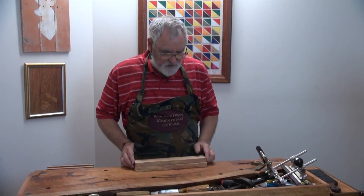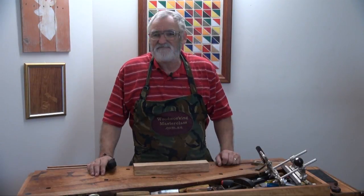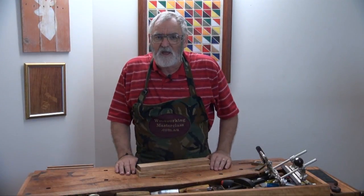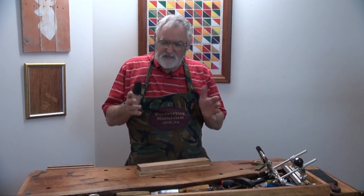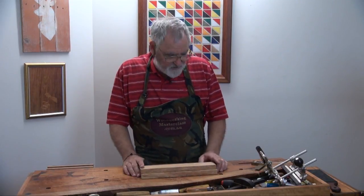We're going to have two strops and we'll make them the same length, which really doesn't matter. Also, the width of timber can be whatever you've got. I wouldn't go below 5 eighths or 16mm, because then it can start to bend, depending on your timber. But if it's thicker, well, that's fine too.